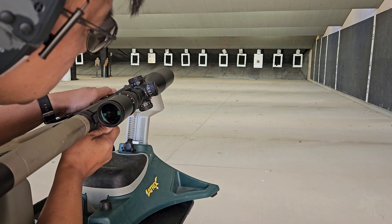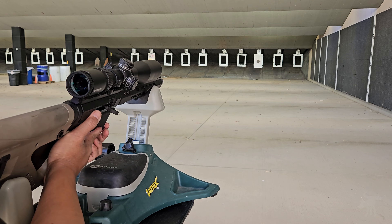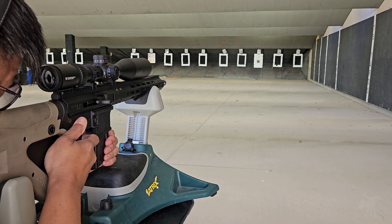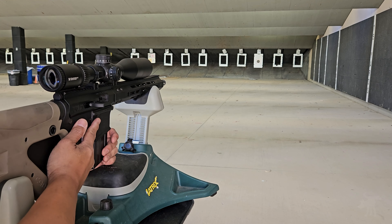I'm going to clear that out, and I'm going to add in an extra round to replace that in the magazine, and we'll continue the test. It seems to cycle okay now. Let's hope those last three rounds of Auto Match finish strong. Alright, that's ten rounds of Auto Match.